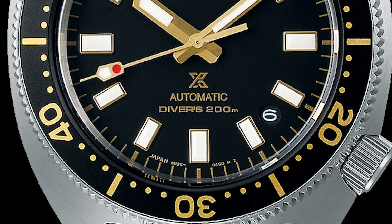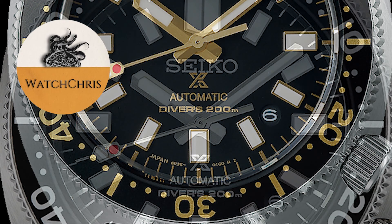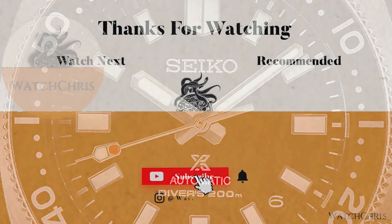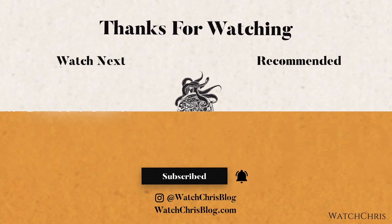Please follow me on Instagram — my handle is watchchrisblog, all one word. I have some links in the description to Amazon. If you click those links and buy anything, it helps support the channel and doesn't cost you anything extra. Anyway, thank you for logging on — I'll catch you guys in the next video.